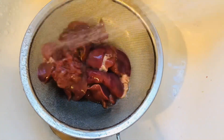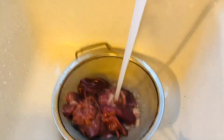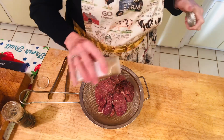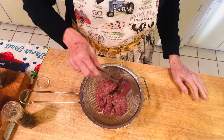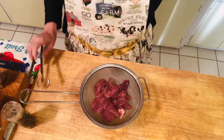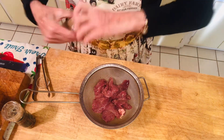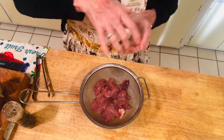First thing you do is rinse all the blood out of the chicken livers. Then we season them with salt and pepper and a little bit of garlic powder on both sides. I have about five chicken livers here — it's just going to be for myself. I put the rest in the freezer with the lid on. They keep quite a while; you can freeze whatever you don't use. You can make two or three meals out of that large tub of chicken livers.